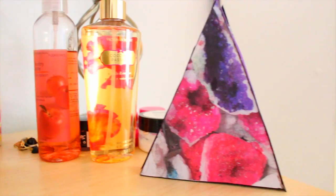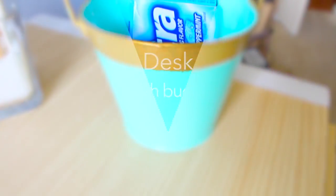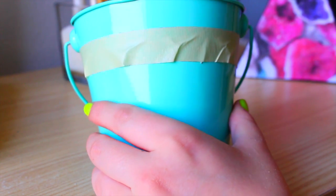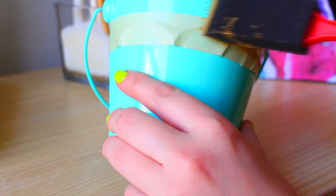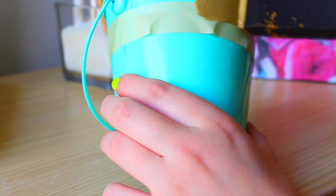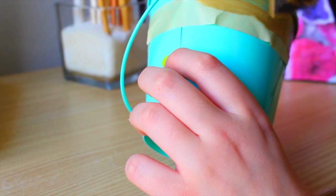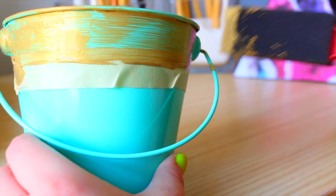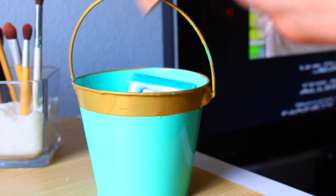This last DIY is a mini trash bucket for your desk. I found this bucket for a dollar at Target and placed a piece of tape around the top so the edge would be exposed. Then I went in with the gold paint I used earlier on the organizational tray and painted it — I had to do a bunch of layers so it would look opaque. You can use any color you like, but I really like the look of gold and teal together. This is perfect for your desk to prevent clutter.